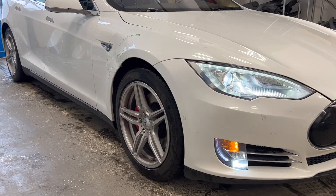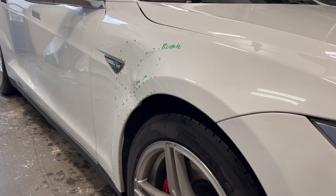On this week's episode, we will be replacing a fender on a Tesla Model S.